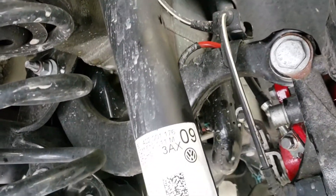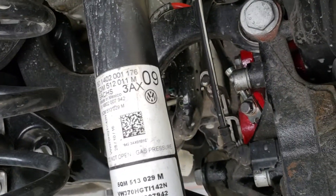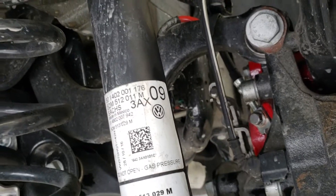ECS made a pretty good kit, but they did forget the rear banjo bolt, so we had to reuse the OEM one. No big deal there. We're going to go ahead and hop into the bleeding process now.